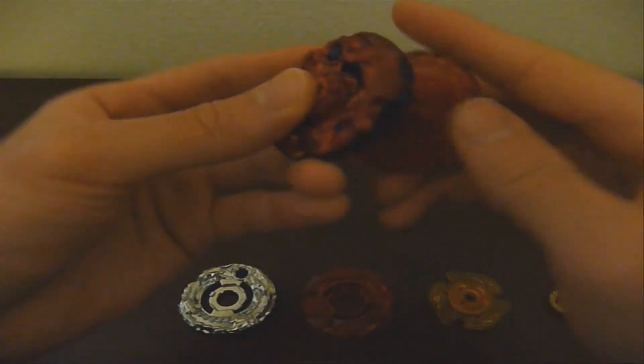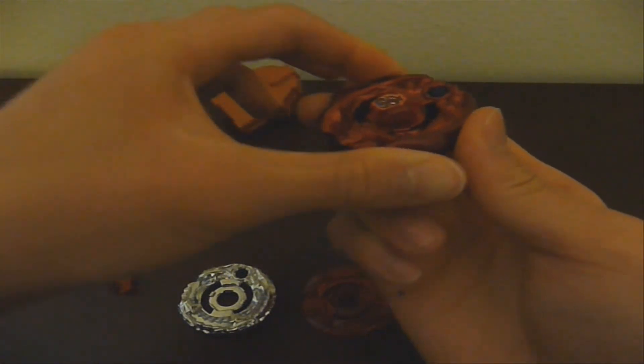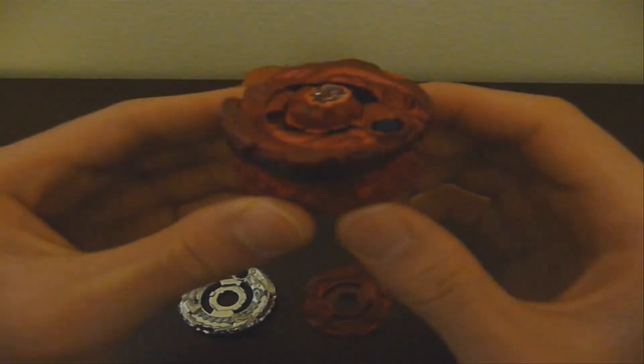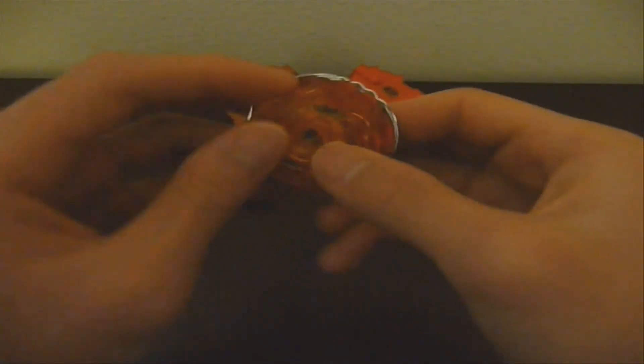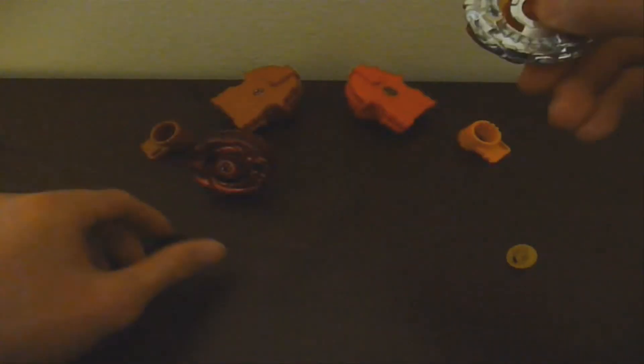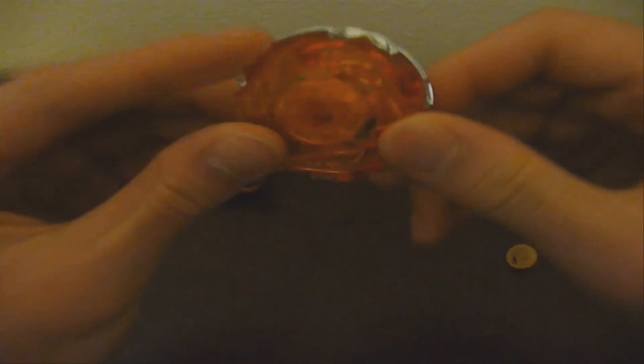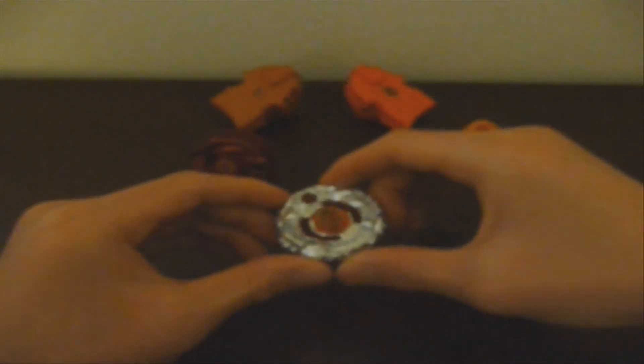Now I will assemble these Beyblades. And that concludes the unboxing. I hope you enjoyed this — don't forget to subscribe, like, and comment. Alright, see you next time.